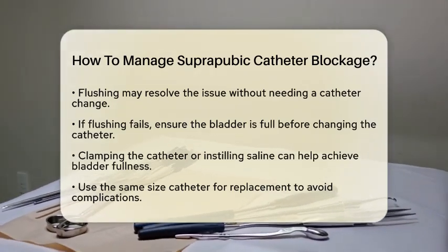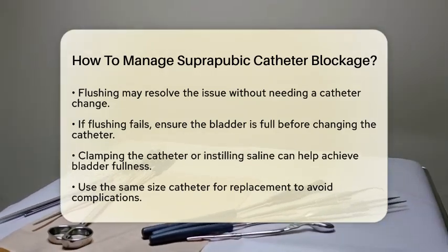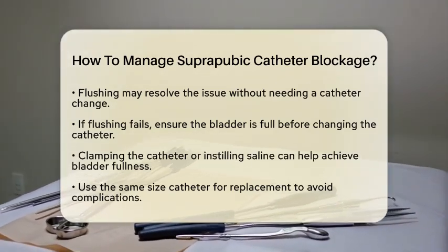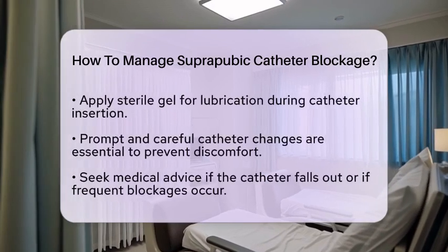When changing the catheter, it is best to use the same size catheter as before to prevent complications. Applying sterile gel as lubrication can make insertion smoother. It is important to perform this procedure promptly and carefully to avoid discomfort or damage to the tract.